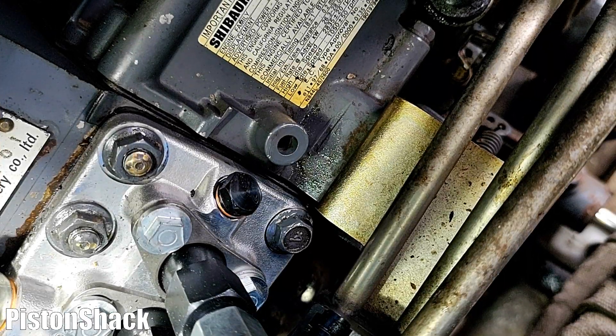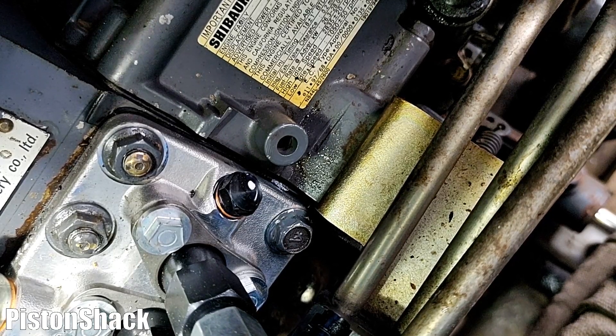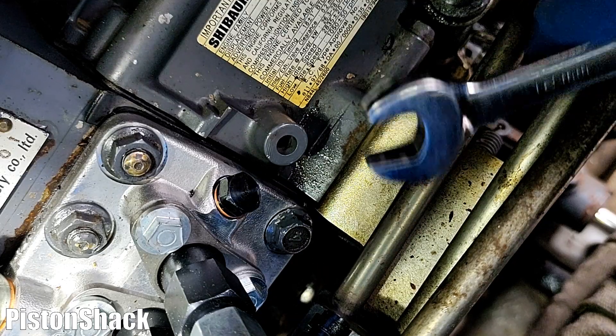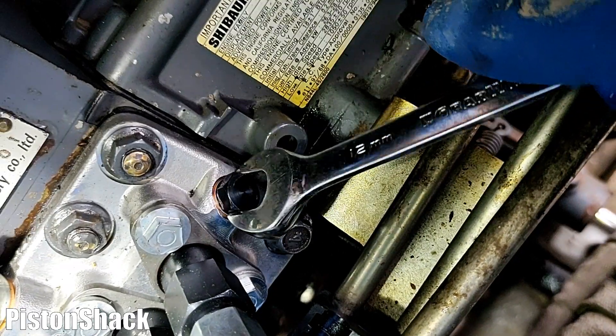We're almost there — let's give it another try. Crank it until we see a solid stream of fuel. You can see a little bit of air bubbles coming out, and now it's all just fuel. That's what you want — no air. We have all fuel pushed up to the injector pump.